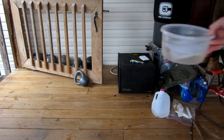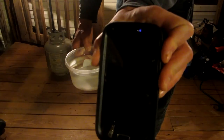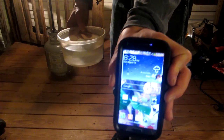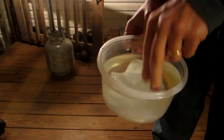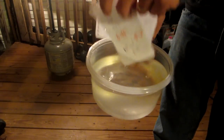One hour turned into two — it is now 8:28. Both of these are still in here. Let's dig them out and see what we got.